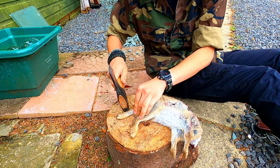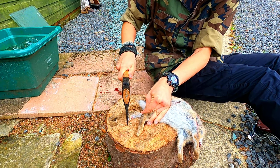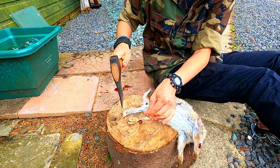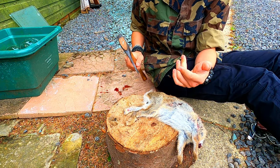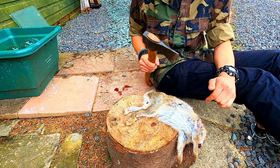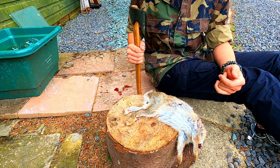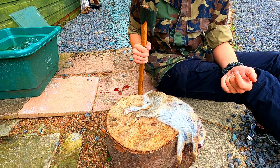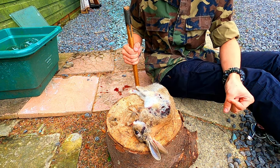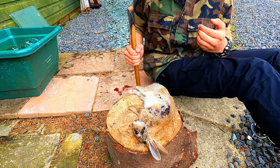I'll take one leg, I'll crack it and then I'll chop through. Take the other, crack it, chop through. It's important that you crack the legs first because the bone can actually damage the axe - bone is quite a hard material. Native Americans used to use bones for everything, and tribes around the world use bones for fishing hooks, tools, even makeshift knives. They're very important.